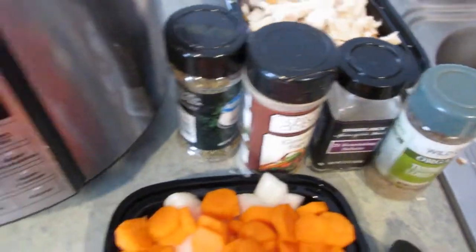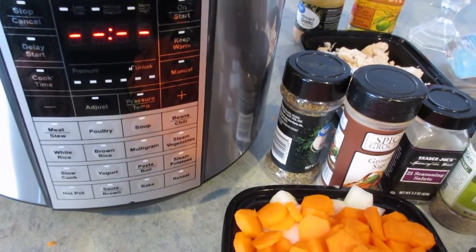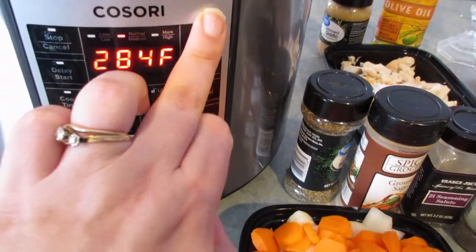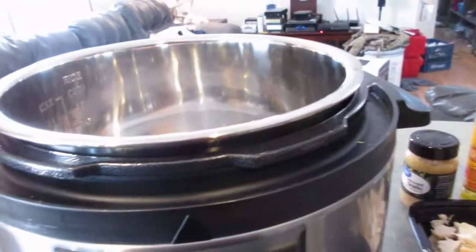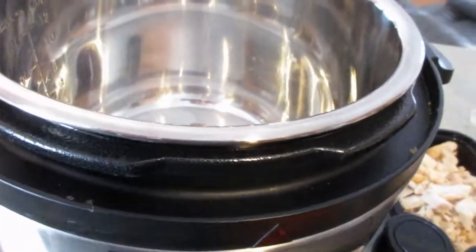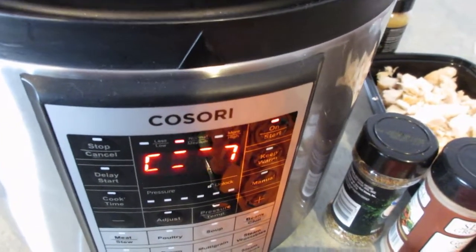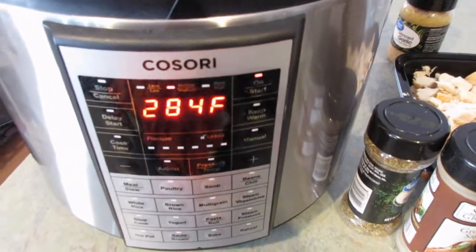We're going to get the soup going now. I'm setting my pressure cooker to saute — I've never done this before so hopefully it's not rocket science. I'm going to set it to saute and start. I'm putting a little olive oil in the bottom so the vegetables don't stick, and I'll wait for it to beep when it's done preheating.